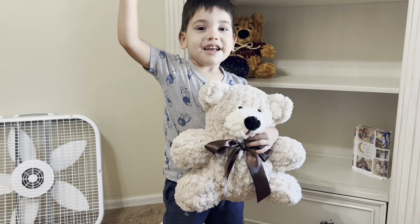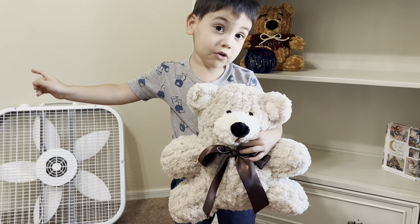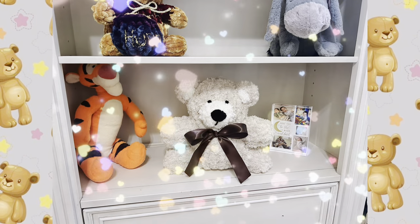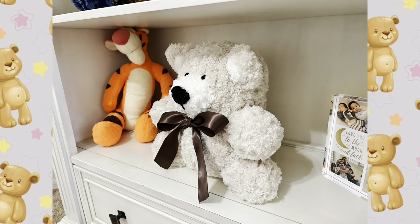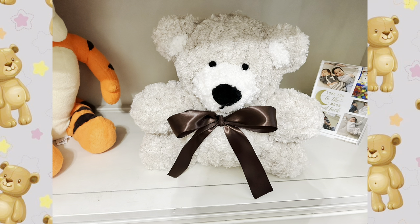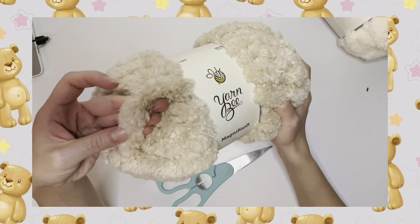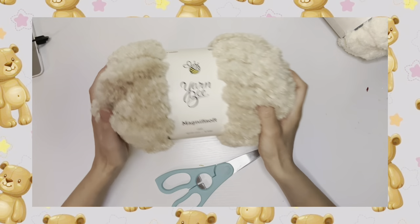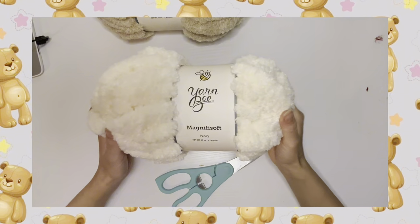Goodbye, you like your teddy bear! Awesome tutorial guys on making our own teddy bear. I had to insert a clip of my son — he absolutely fell in love with it. This is using specifically the Magnifi Soft yarn — I hope I said it right — from Hobby Lobby.